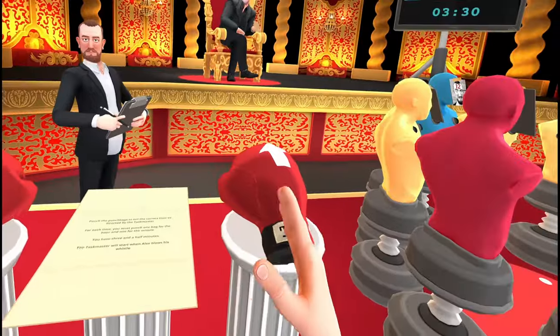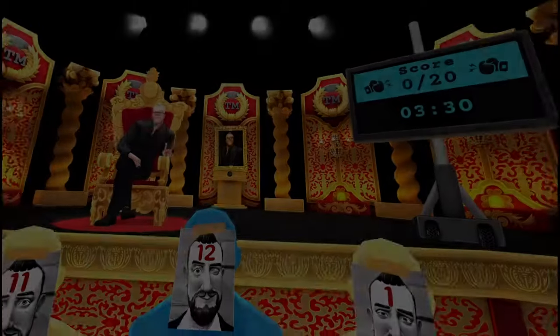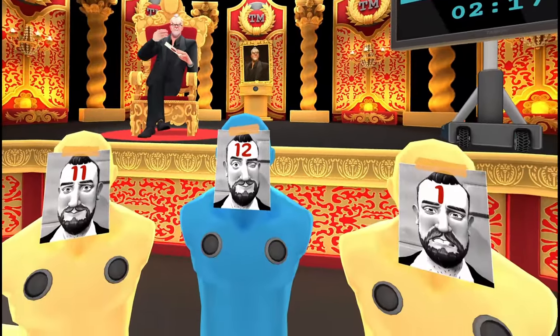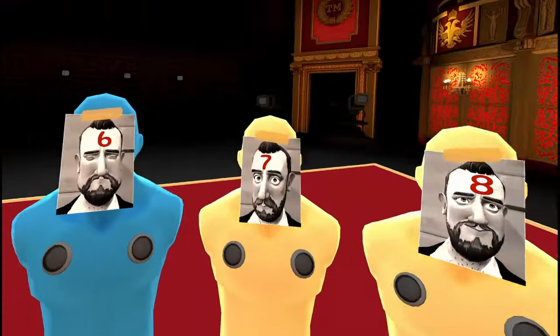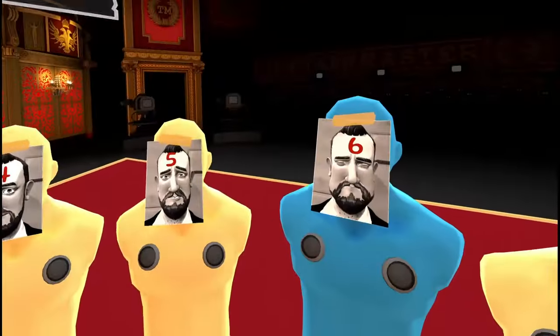In this task, you are challenged to don a pair of boxing gloves and step into the ring. The taskmaster will shout out specific times, and your mission is to punch the Alex-faced mannequins as if your fists are the hands of an analogue clock. There's no real trick to this except for knowing how to tell the time, and you do have three and a half minutes to get 20 correct answers, so you can take a moment to stop and think between each hit. Get all 20 times correct for those sweet five points.